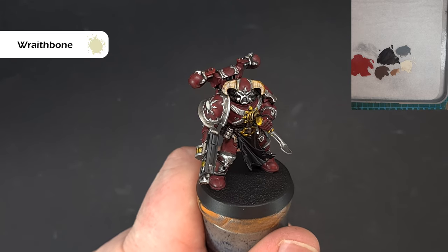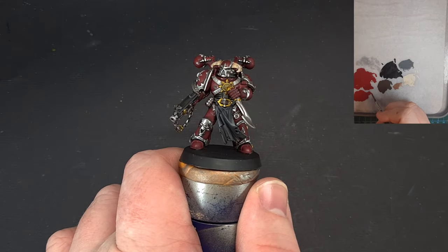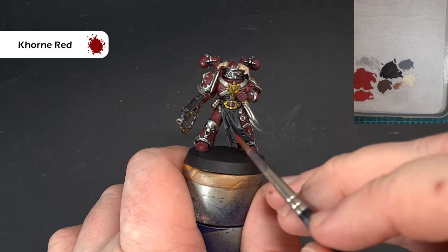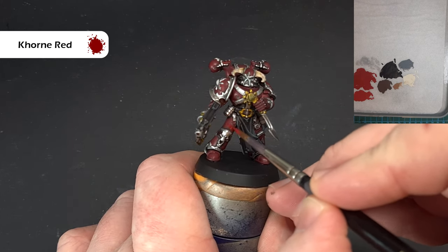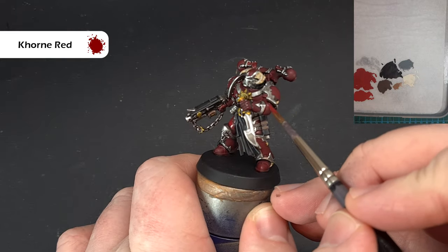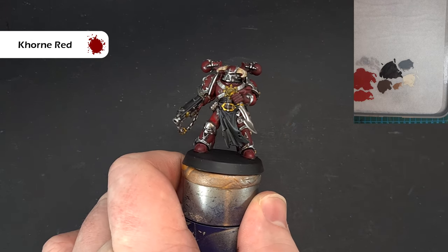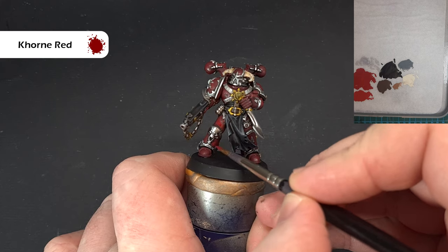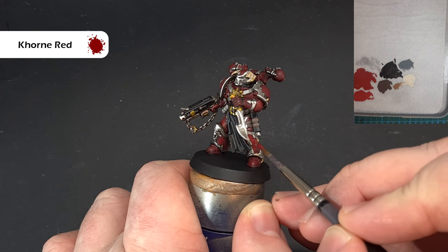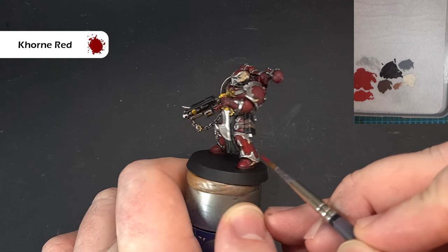Coming back to the armor, we go back to Corn Red to start with. It's important here that you don't have too much on your brush — rub it on some tissue before you go back to the model. What we're looking to do is just catch the red in rough areas on the parts of the model that are in the light. When that dries it should blend down quite nicely into the darker red underneath. Work around the model getting that done and we'll come back and give it a little highlight next.